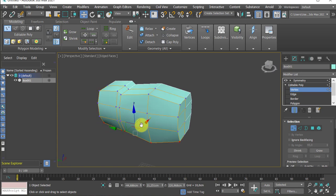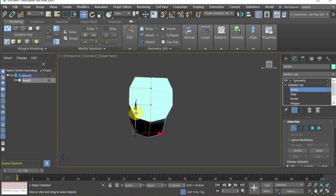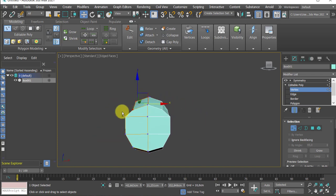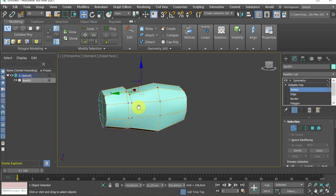Pulling this in a little. Why? Because it makes the model rounded. Even if I don't have any smoothing applied, a slight roundness can help a lot at the end.